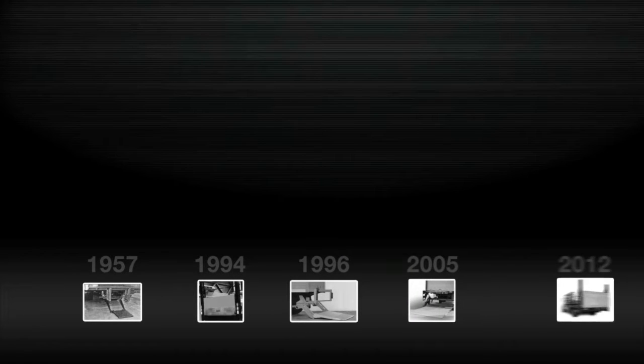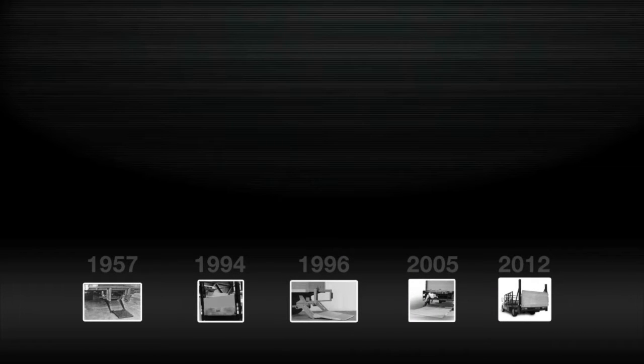Since 1957, Maxxon has been the leader in lift gate innovations that deliver higher reliability, enhanced productivity, and lower cost of ownership.